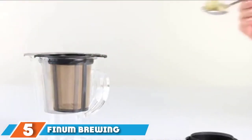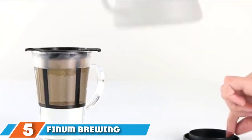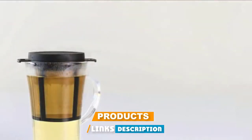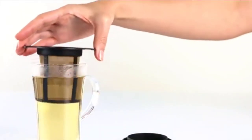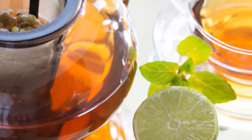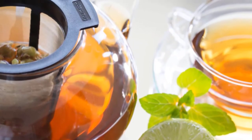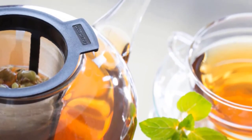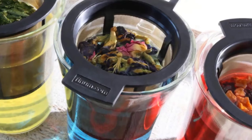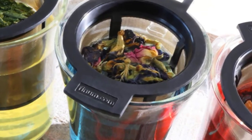The number 5 position is held by the Finium Brewing Basket. Basket-shaped infusers are especially good at getting flavor into every nook and cranny of your mug. There are many excellent options in this category, but one of the absolute best and most unique is the Finium Brewing Basket. What really sets it apart is its microfine mesh, which traps even the smallest tea particles much better than standard stainless steel filter baskets. Its mesh is even fine enough to brew coffee.